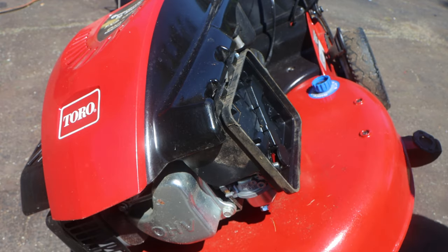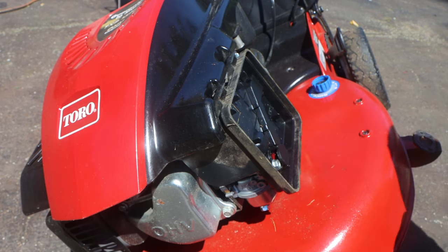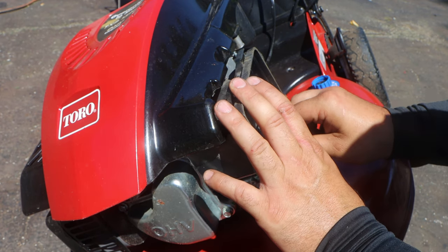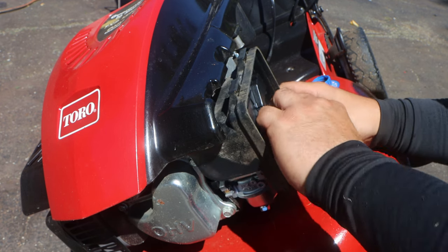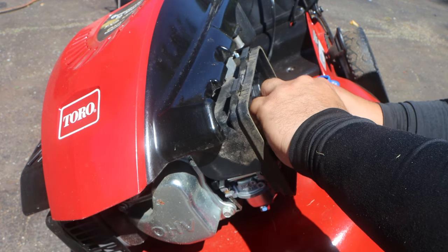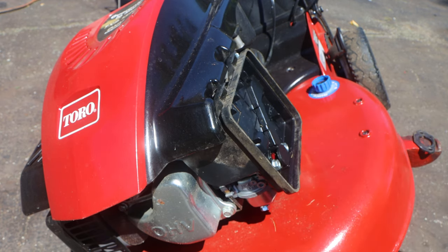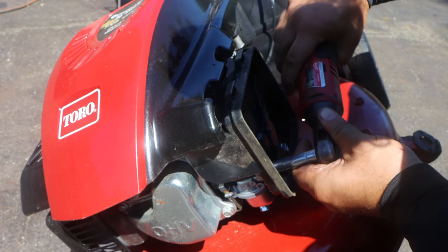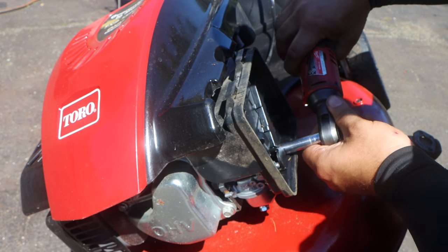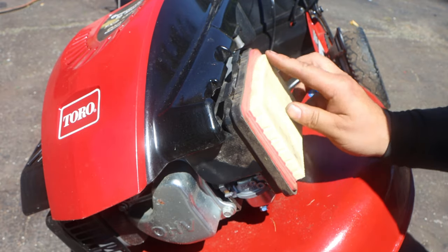Now, the cool part is this is a Honda copy. For all you guys that do small engine repair or are thinking about getting more than one machine — the air filter that fits the Quantum is the same as a Honda, and is the same for this. It's not a unique filter.